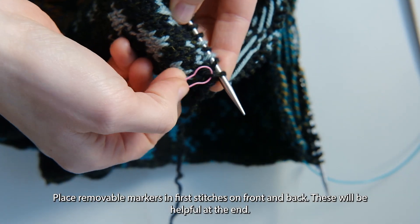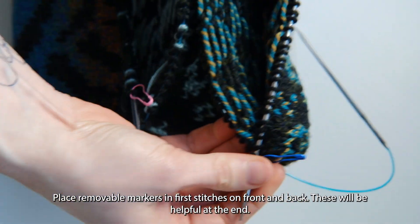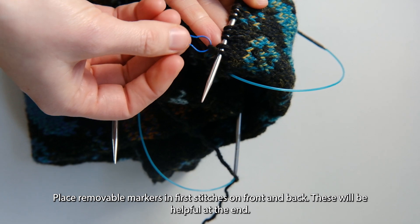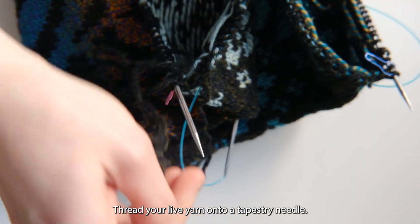Place removable markers in the first stitches on the front and back — these will be helpful at the end. Thread your live yarn onto a tapestry needle and bring the ends of your work together.